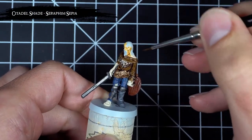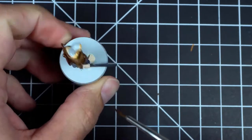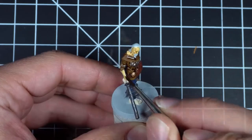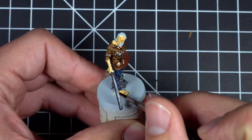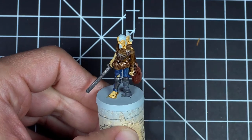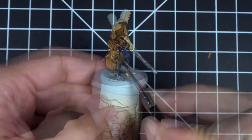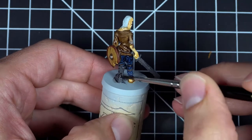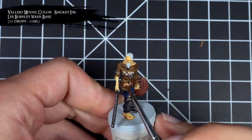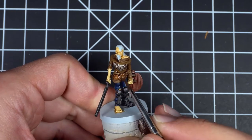For the second wash, I applied Seraphim Sepia to all the skin. Then for the third wash, I applied Nuln Oil to the pants, boot, leg armor, and the sword. Then for the final wash, I applied a wash of smokey ink on the belt emblems and the chest piece, as well as on selected parts of the leg armor, sword, and shield to make them look more weathered and grimy.